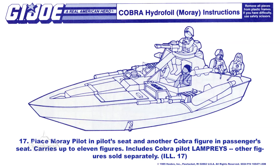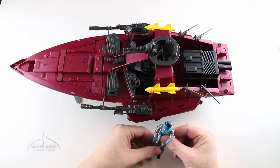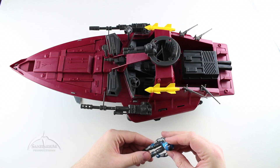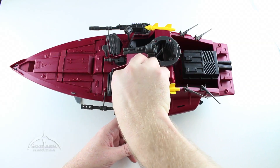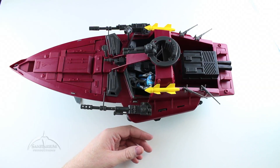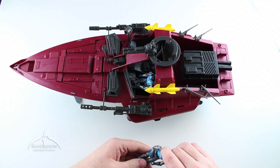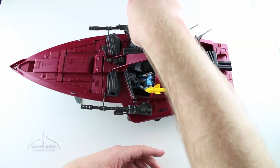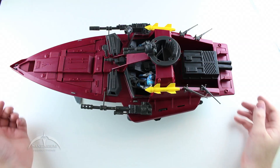Step seventeen: place the Moray pilot in the pilot seat and another Cobra figure in the passenger seat. The vehicle carries up to eleven figures and includes Cobra Pilot Lampreys — other figures sold separately. We're going to stick the Lampreys figure here in the pilot seat and another Lampreys figure in the co-pilot seat just to follow all the instructions. And that is pretty much it — that is the completion of the Moray Hydrofoil.